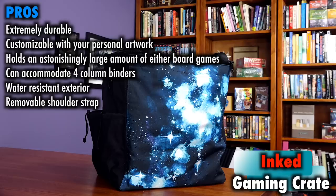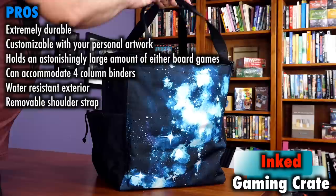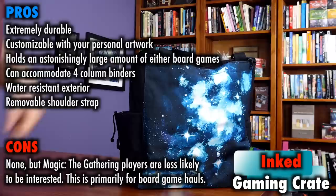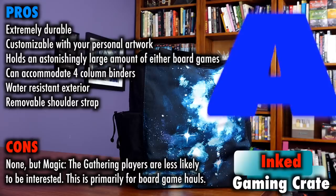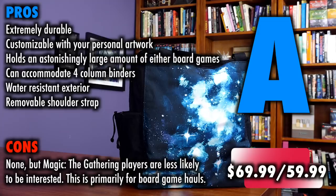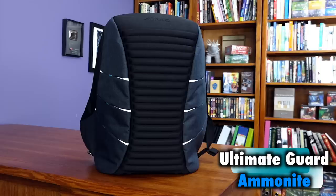Pros: extremely durable, customizable with your personal artwork, holds an astonishingly large amount of either board games or folders, can accommodate four-column binders easily and holds a huge number of those as well, water-resistant exterior and removable shoulder strap. Cons: I don't have too much in the way of cons so much as a side note — and that note is that this is a tote, and not really something many Magic the Gathering or other card gamers will be too interested in. But for board game expo goers, I think this is one of your best options for snapping up swag on the convention floor. Incredibly made and holds a lot. Ignoring price, this is a solid A — it meets its functions with excellence. The cost for a custom Gaming Crate is $69.99, but Inked has pre-selected designs available that tend to run $59.99 on their website. I'll include links in this video's description.